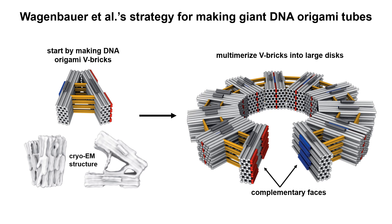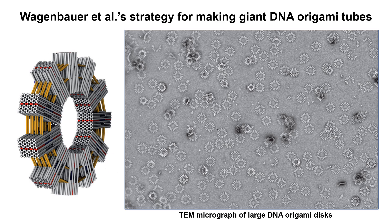For later, it is important to note that there are additional weaker shape complementary protrusions and recessions on the tops and bottoms of the V-bricks. This is what the disks looked like when the authors imaged them with transmission electron microscopy. Depending on the V-brick variant, the disks can be up to a few hundred nanometers in diameter.